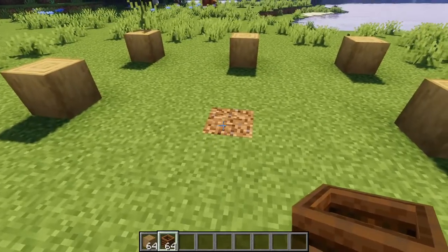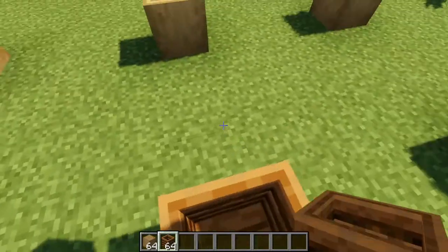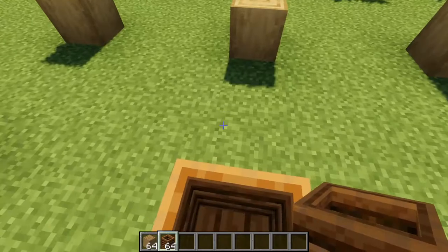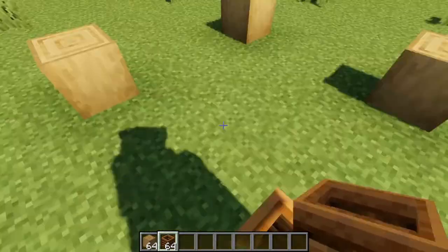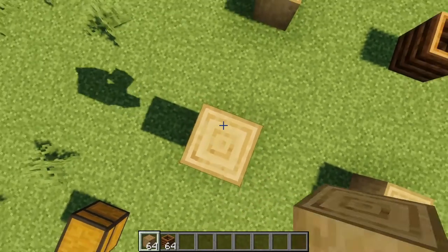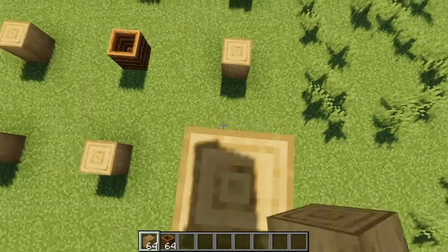Next, you want to take your composter and place it in the exact center. It should be three blocks from each of these center ones, and three blocks diagonally from each of the corner ones. Now you're going to want to build each of these pillars up by four.